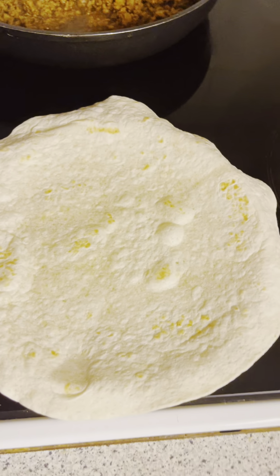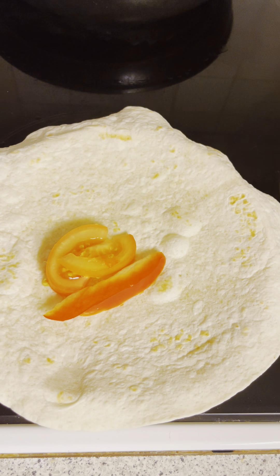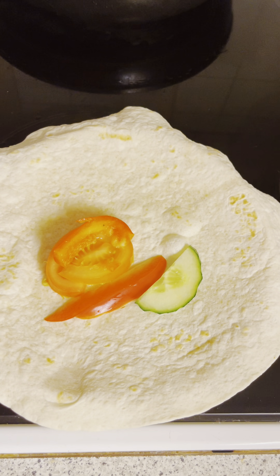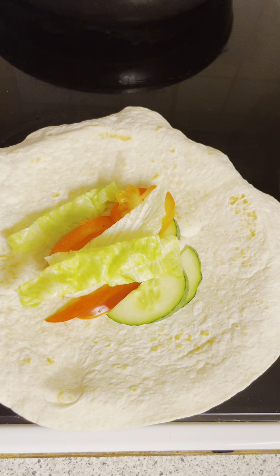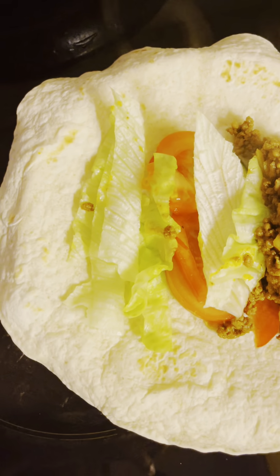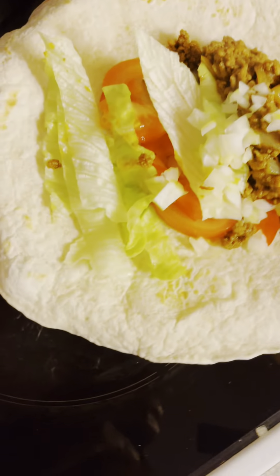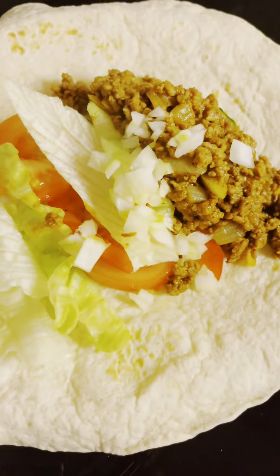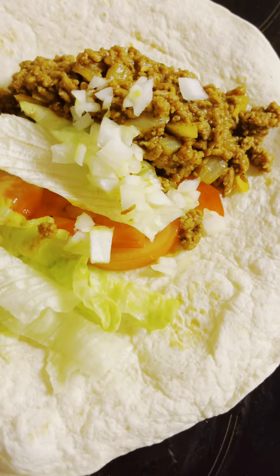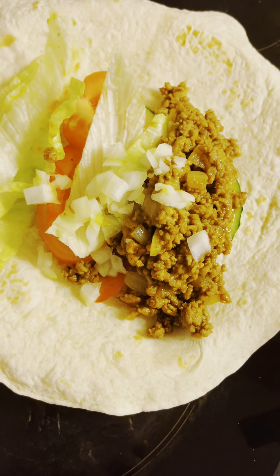I will add some tomatoes, some red bell pepper, and some cooking bits. I will also add some chopped onion, and then brown it up. I'll add some fresh tomato sauce — oh, this is so nice.